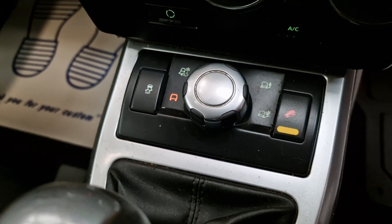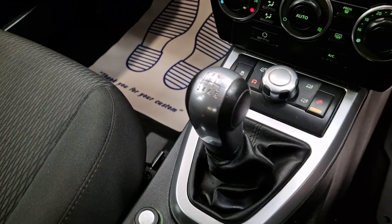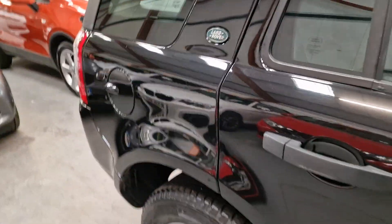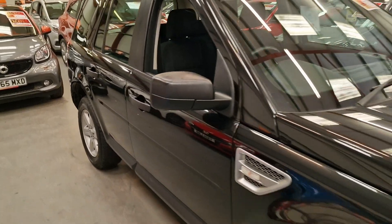You've got your controls down the bottom there for all your 4x4 needs. Six speed manual gearbox. Back seats are very, very clean, with isofix if needed.